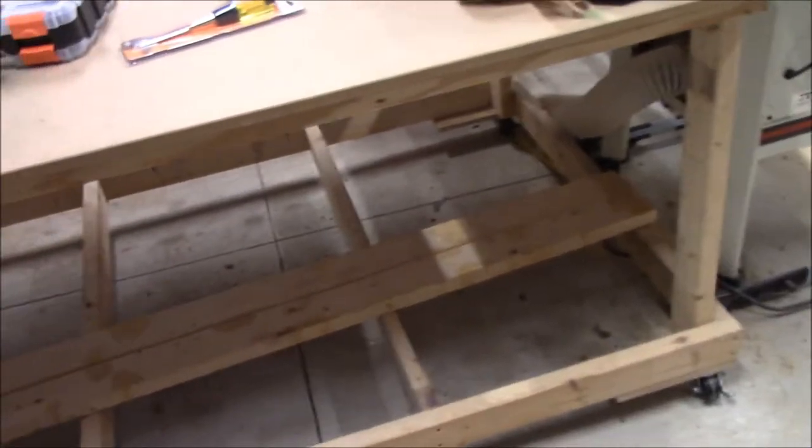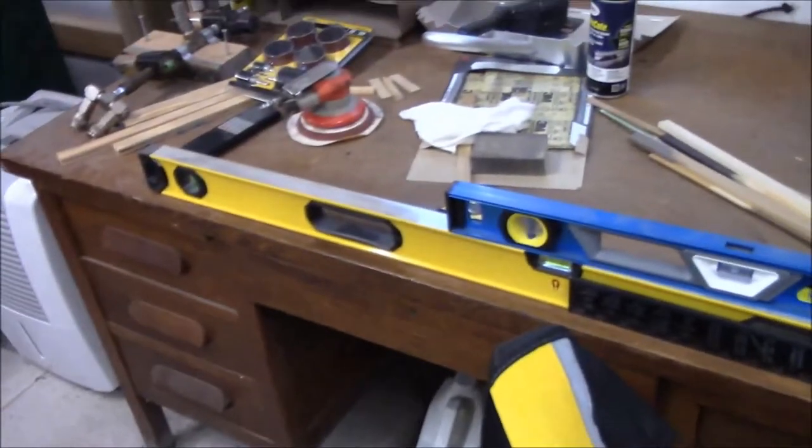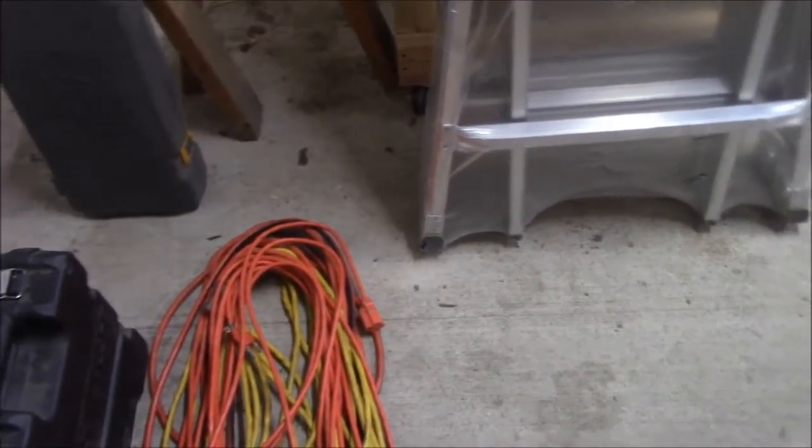What's up guys? As you can tell it was raining outside and I have a handyman job to go do, so I'm just kind of dinking around getting my stuff together, playing the wait-and-see game to see if this rain stops.